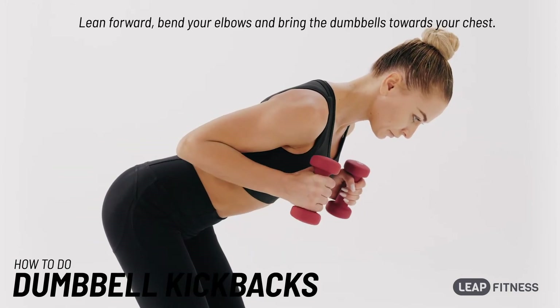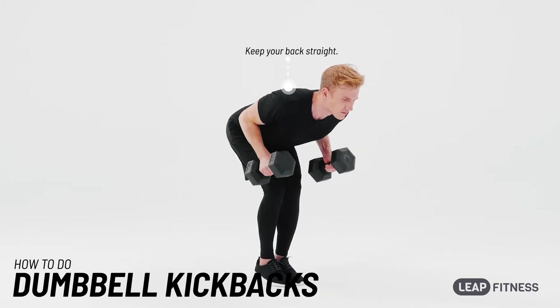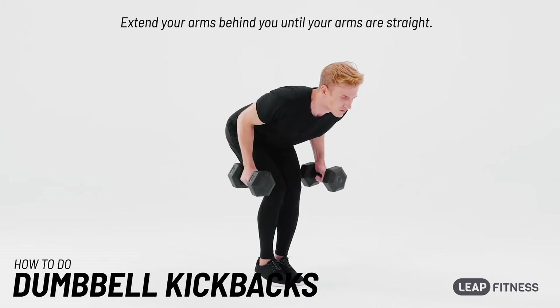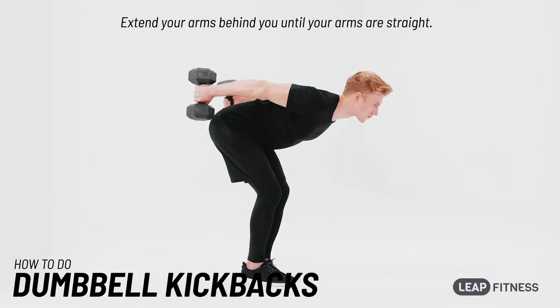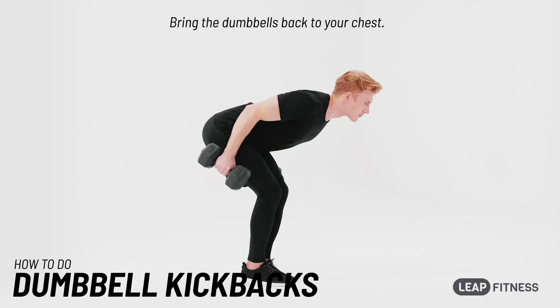Lean forward, bend your elbows and bring the dumbbells towards your chest. Extend your arms behind you until your arms are straight, then bring the dumbbells back to your chest.